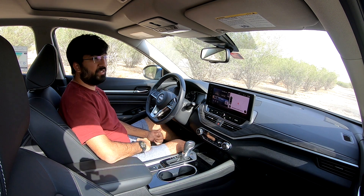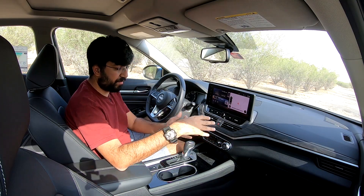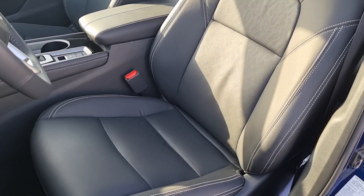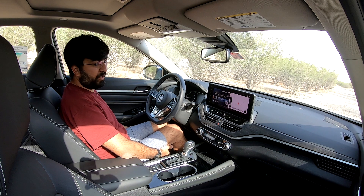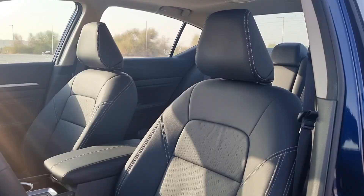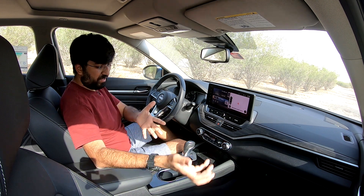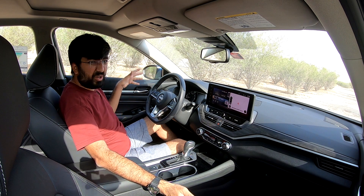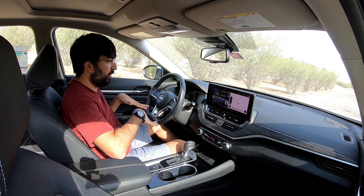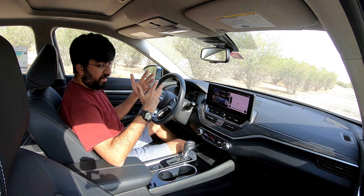The front seats are black perforated leather — not ventilated, but heated. They're broad and comfortable, though the seat base could be slightly longer for full thigh support. Headrest and back support are both good. The seat height feels a little on the high side and doesn't go as low as some drivers might prefer, especially in a sedan where a lower seating position enhances the driving feel.